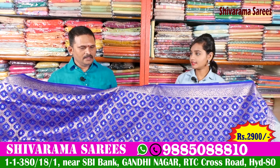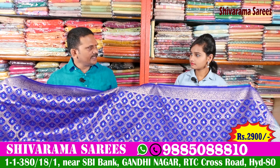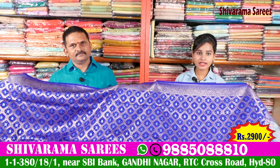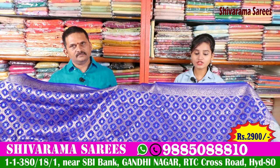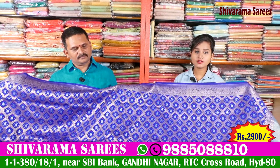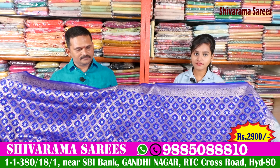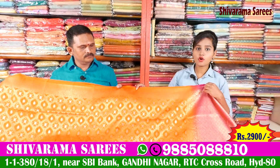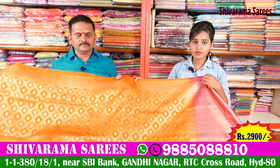How much is this blouse? The price is 2,900 rupees. So friends, this blouse is only 2,900 rupees — it's a reasonable price. This blouse is available. If you have a color combination for the blouse, you can use a bright orange color combination.